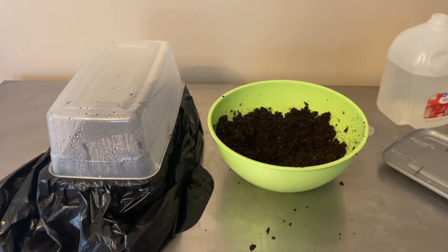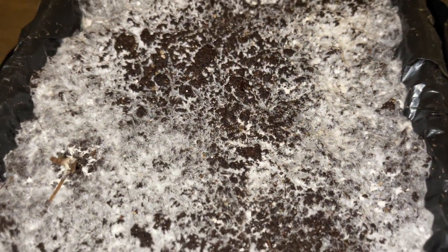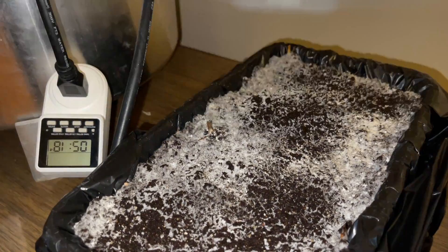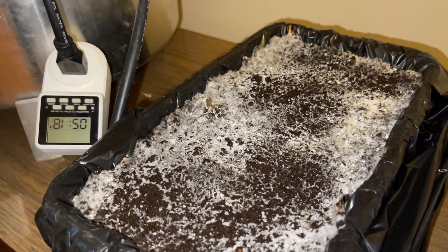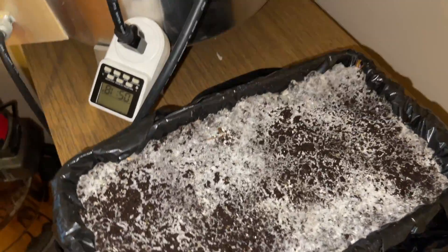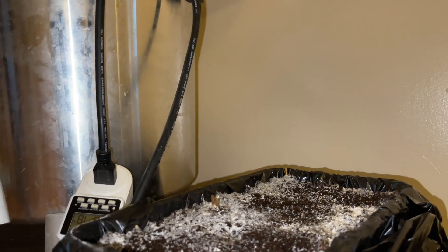I use a misting bottle to mist the inside of a second 6 quart bin and place it on top. This method is called the dub tub, which will maintain the humidity needed for fruiting. After 1 to 2 weeks inside of the dub tub you'll start to notice small white bumps on the substrate, which is the primordial growth of the mushroom. Three times per day the top tub is removed, remisted, and the substrate is fanned for about 5 minutes.